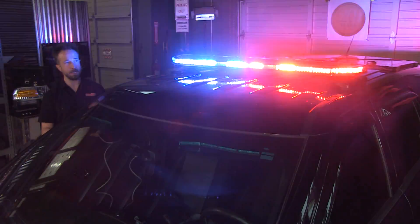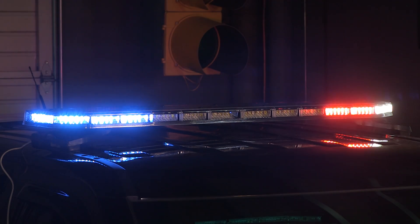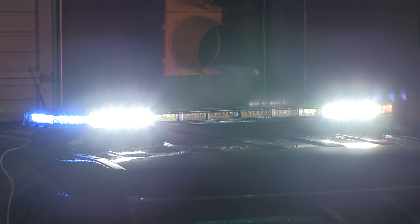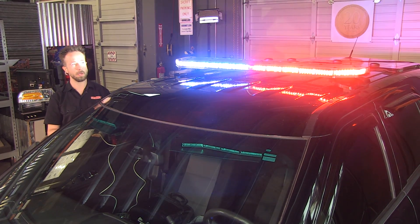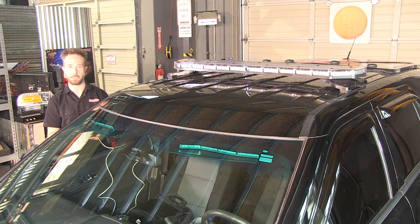You also have the ability, of course, with standard functionality, to have illumination — so conventional alleys: driver side, passenger side, and takedowns are standard. It's a three-press button, so driver to takedown to passenger alley. That's all customizable as well. We'll go ahead and turn off the cruise mode to give you another look at that illumination mode.